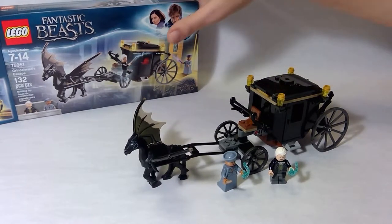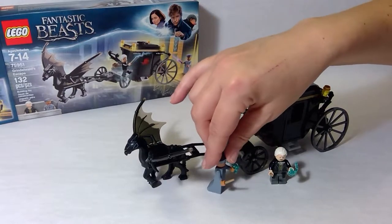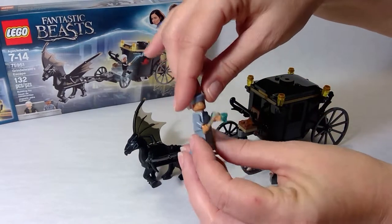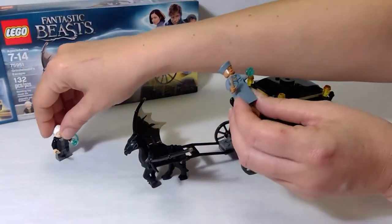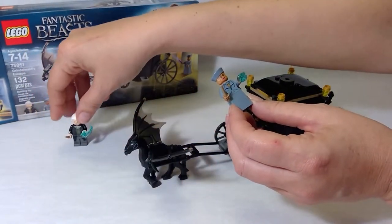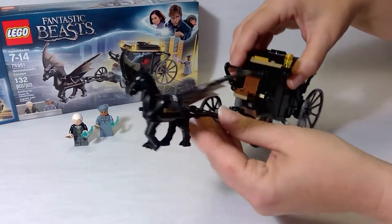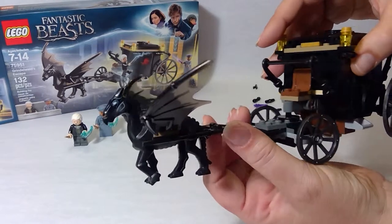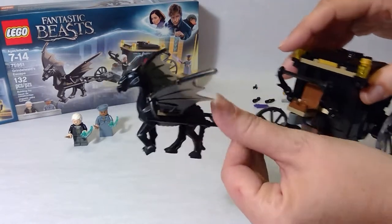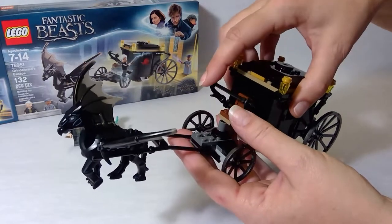And here we are, we're done with the Fantastic Beasts Grinwald's Escape. We've got our minifigures — first things we built. We have our super cool but slightly scary looking Pegasus with the harness connecting to the carriage.